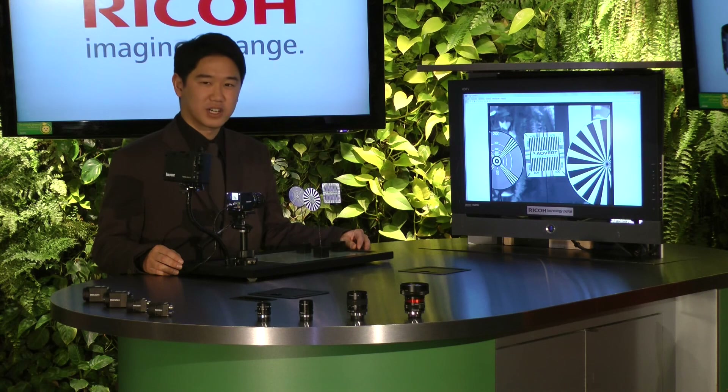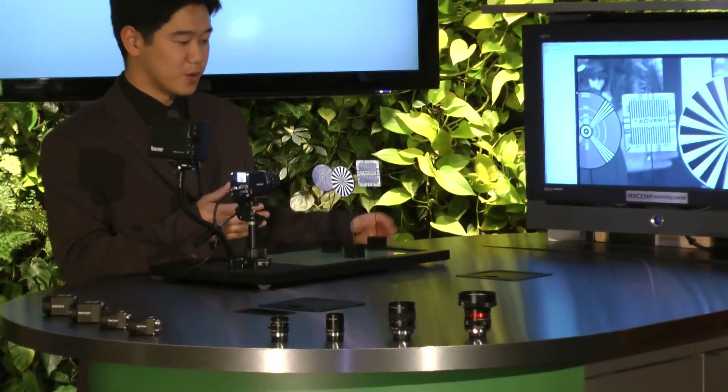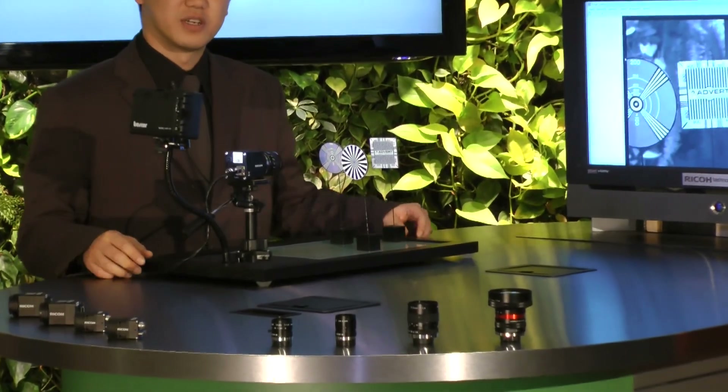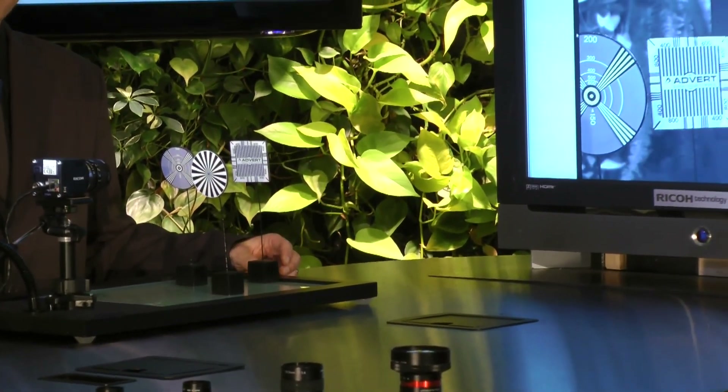As you see on the monitor, all three targets are in focus. With standard cameras and lenses available in the market today, you would only be able to focus on one of the targets when they are at different distances. In this demonstration kit, all three targets are at different lengths, and with our camera, as you see on the video, we are able to achieve clean focus throughout all the targets.